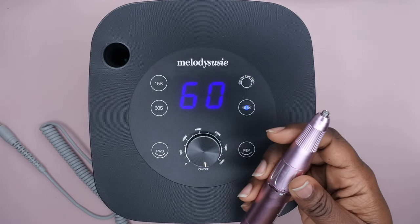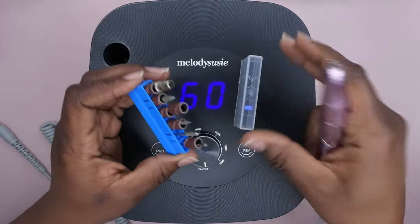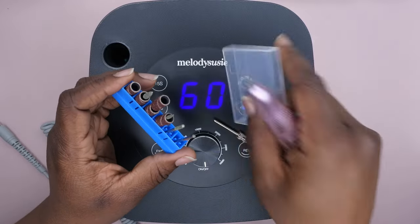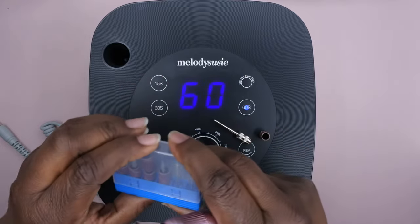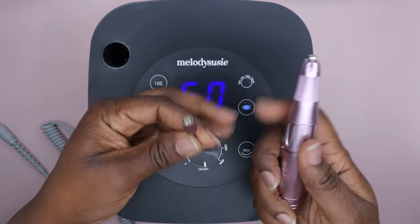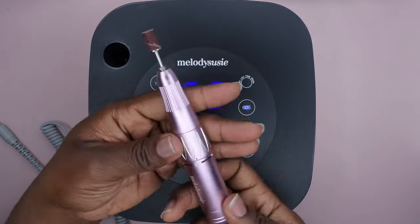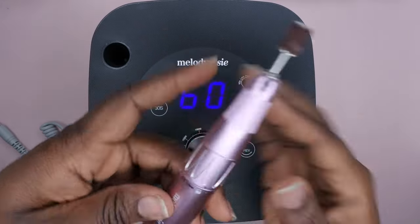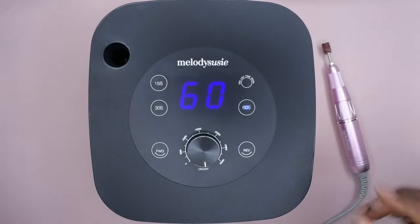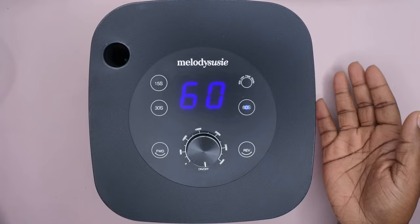I'm going to go ahead and put in a sanding band, because that's the one I always test out with all the kits I review — it's the bit I'll probably use the most. I'll pop this onto the mandrel bit, put it into the socket, and secure it into place. I love that it has the twist lock open/close. And I just love the trimming on this handpiece — it is so cute.